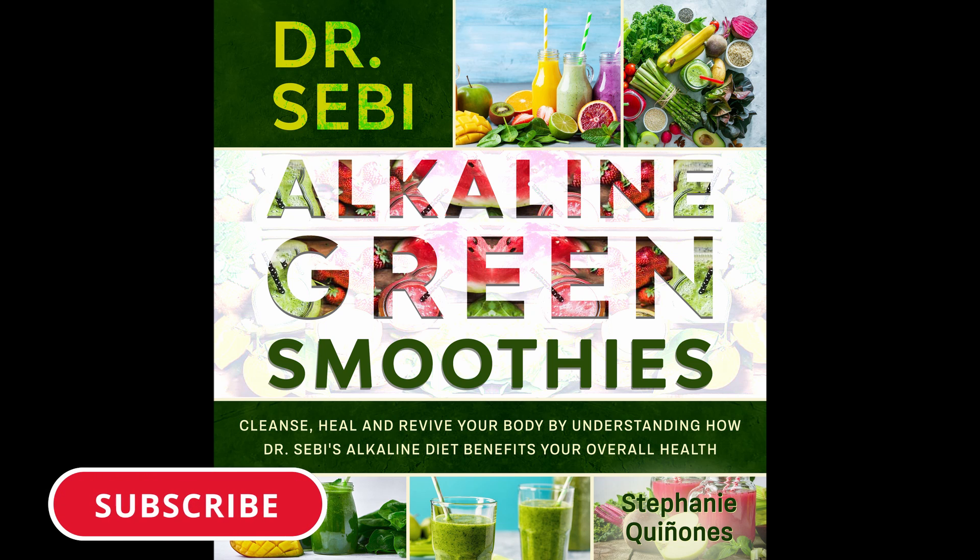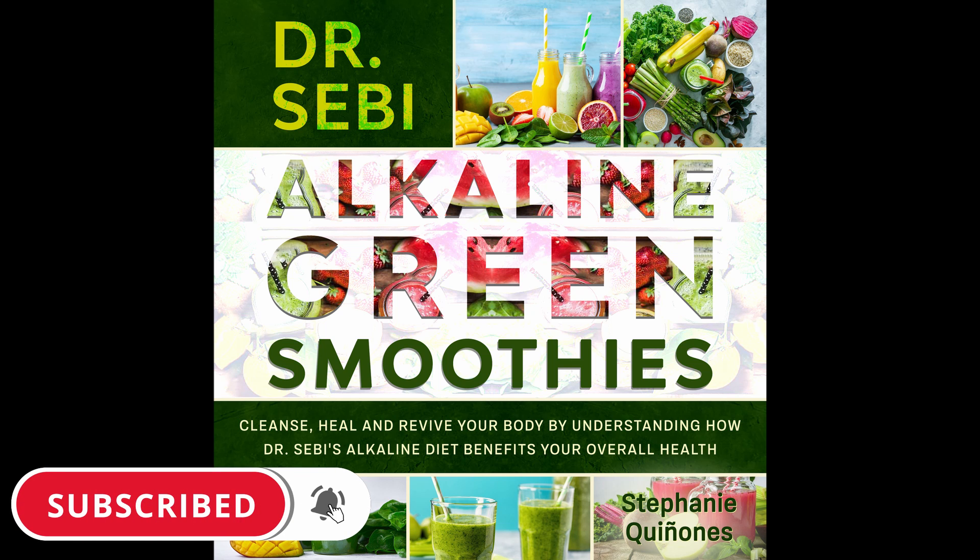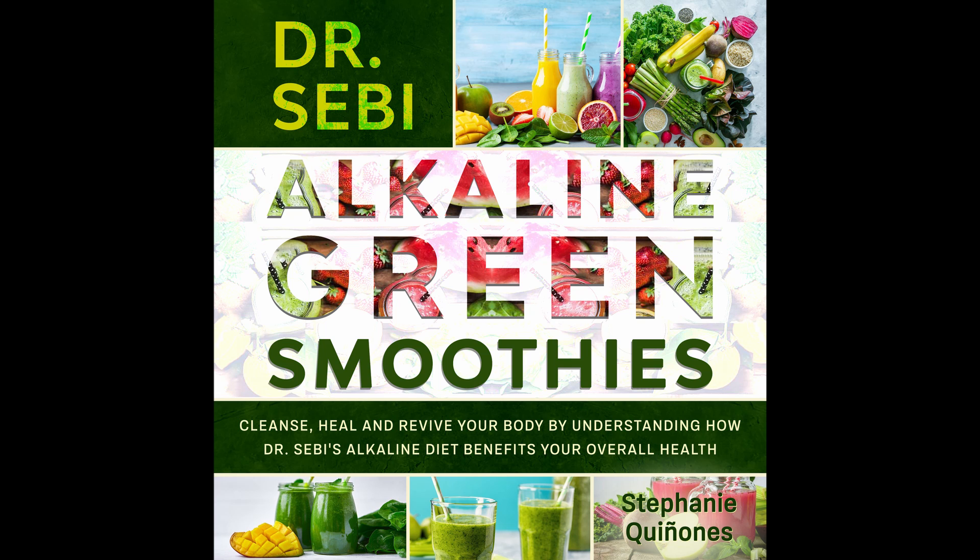Grapefruit and Collard Green Smoothie. This is the best of both worlds when it comes to a smoothie and you can enjoy both of these in one refreshing drink. Prep time: 5 minutes. Cook time: 1 minute. Serves: 1.